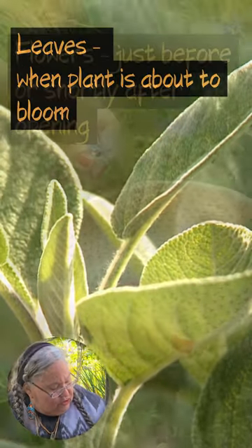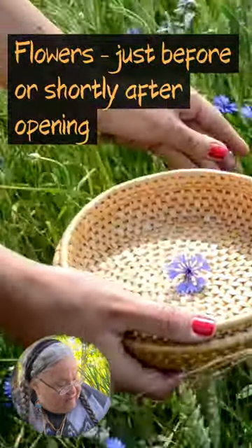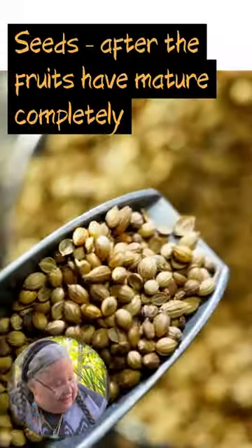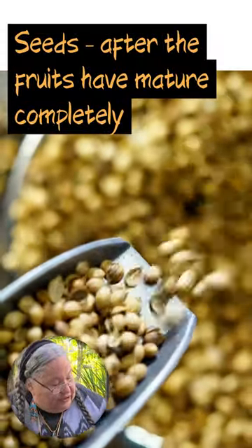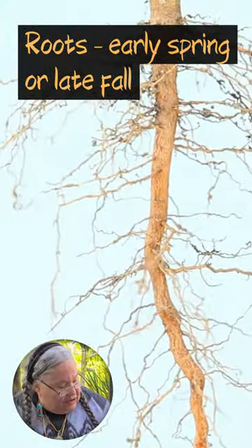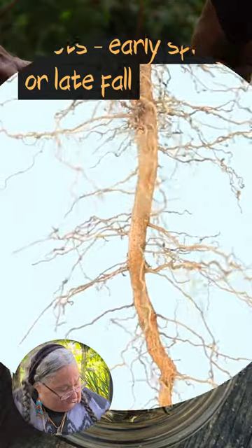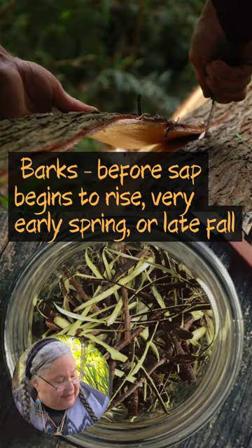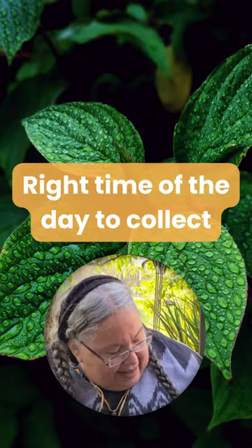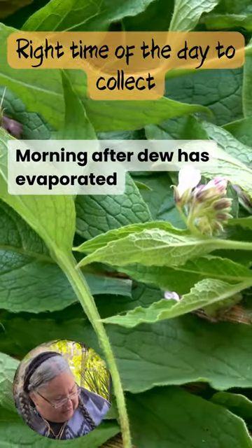The flowers, just before or shortly after they open. The seeds, after the fruit has matured completely. The roots in the early spring or late fall. Barks before the sap begins to rise — very early spring or in late fall.